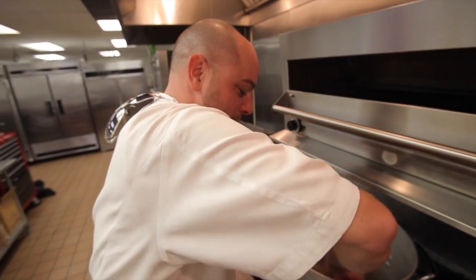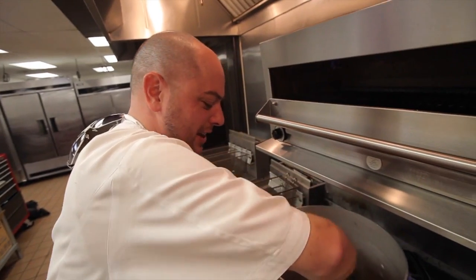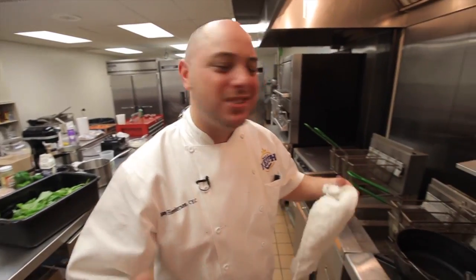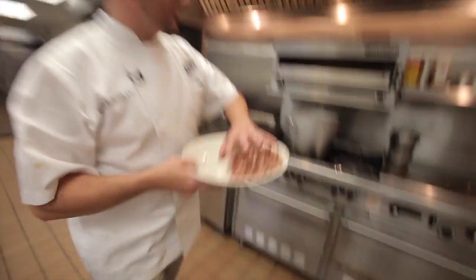It's more of a poor man's gumbo, so instead of it being a lot of meat involved, this one's mostly things that were cheap — greens and some herbs. What we've got here is a little cut up andouille.